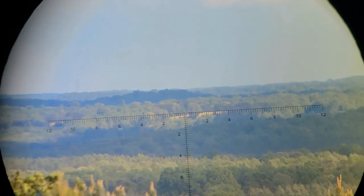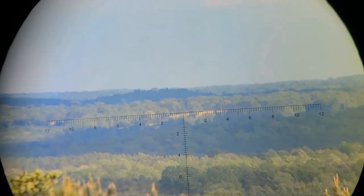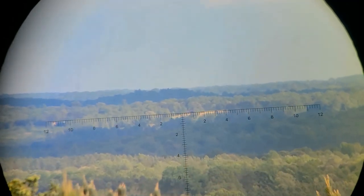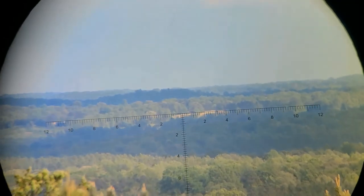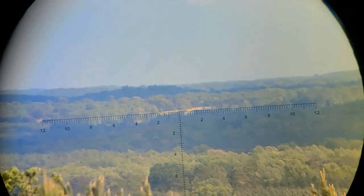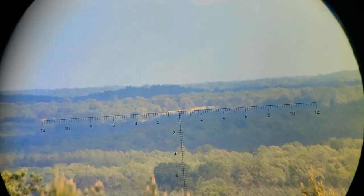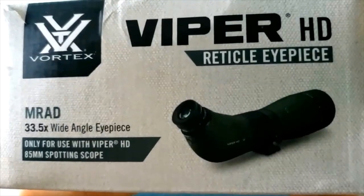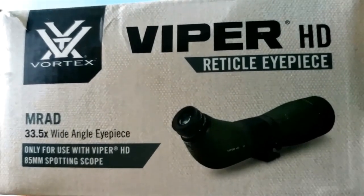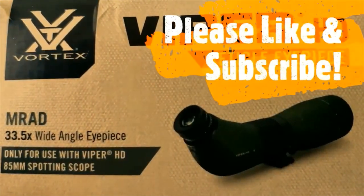About two miles out — maybe a little farther — the clarity is absolutely better in person than what you'll see on camera. It's an old barn way out in the distance. If you like this video, please don't forget to like and subscribe. Thanks for watching and we'll see you next time.